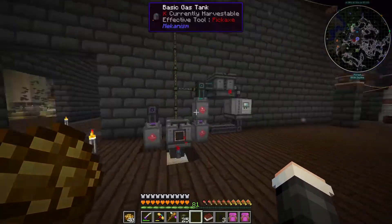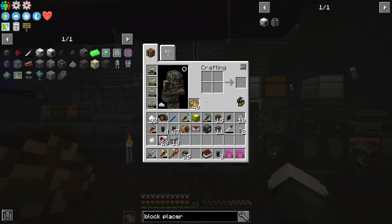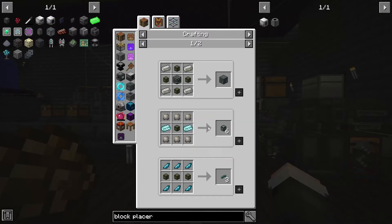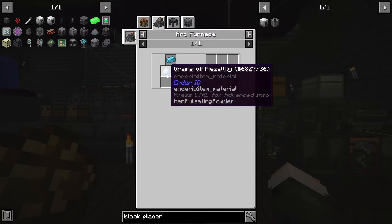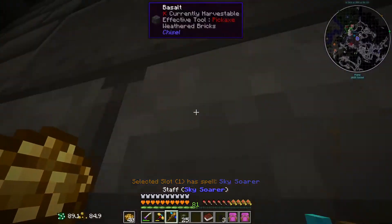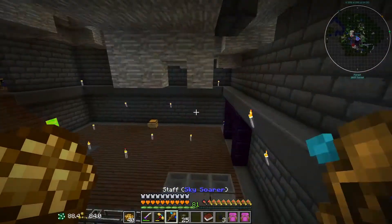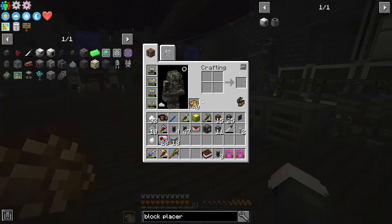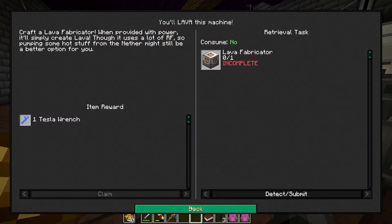One issue coming up right now is that with all these machines running at once, the power system is really starting to strain - the HV wires are not enough. The ender energy conduits are a little bit of an upgrade but I still don't know if that's going to be enough long term. I think we are a little bit close to elevadium. The ender pearl production has to be a lot better - I actually don't know if my looting times 10 has been improving the ender pearl production rate or not.